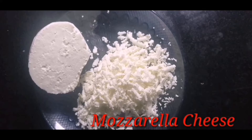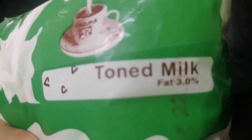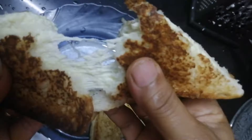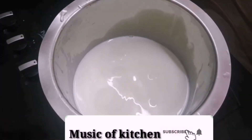Mozzarella cheese. Pizza, pasta, pasta and bread. Stretchy cheese, stretchy cheese.